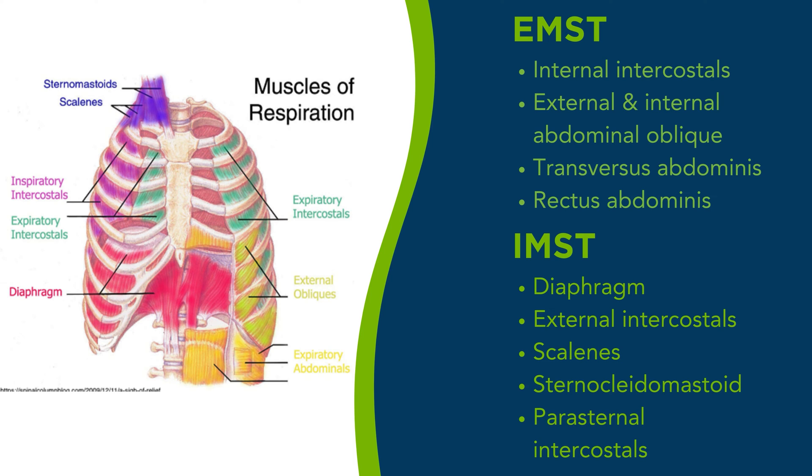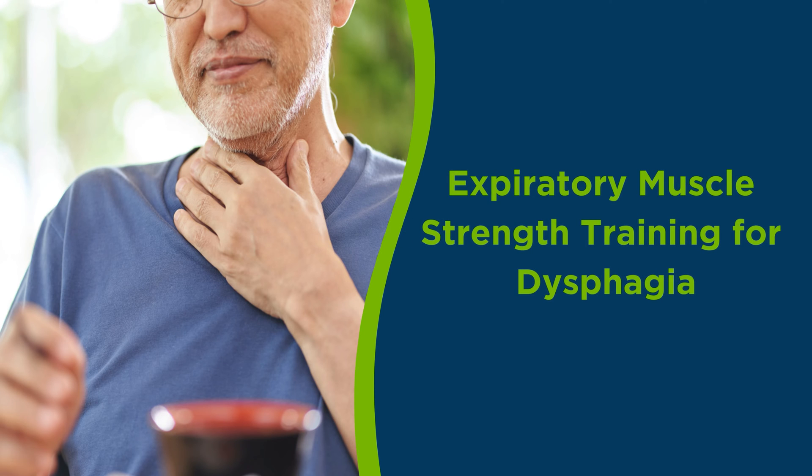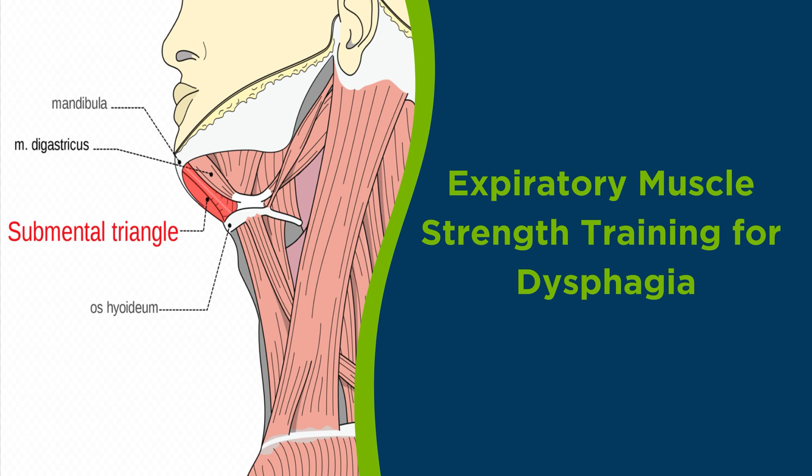The primary goal of RMST is to increase the force generating capacity of these muscles in order to improve certain outcomes. Expiratory muscle strength training is widely used as an evidence-based treatment for dysphagia. Research has shown that during RMST training there is an increase in prolonged activation of the muscles in the submental muscle group. Studies have also identified that increasing submental muscle force generation translates to increased movement of the hyolaryngeal complex during swallowing, resulting in increased airway protection as well as increased upper esophageal sphincter, or UES, opening.